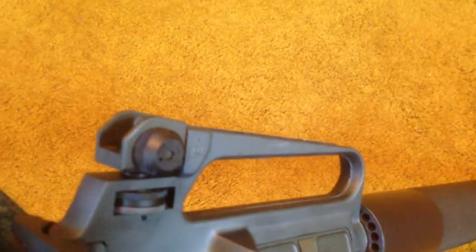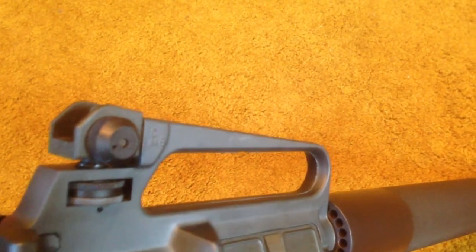The sight radius between the rear sight and the front sight on this gun, which is a 20-inch barrel, is probably about 20 inches. That's really good, and there's something about the way this sight is designed that it's really quite easy to use. It's easy to see out of. I really like it quite a bit.